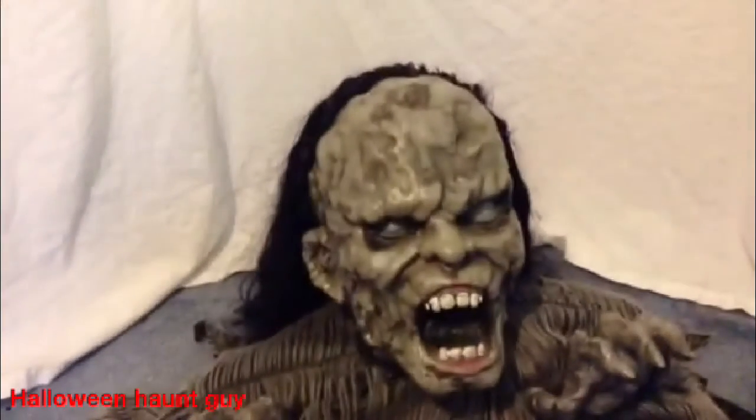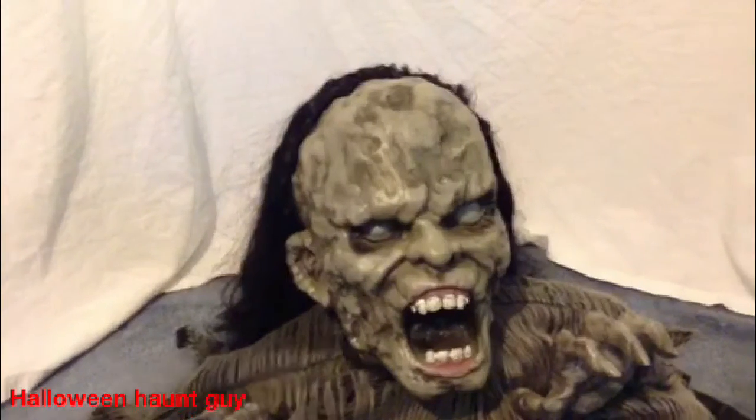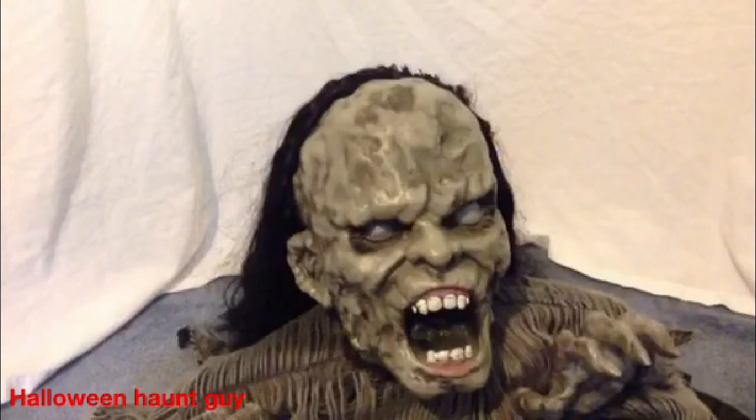I give him a 10 out of 10 because he's a great startle prop. I have no issues with him at all. He's worked for me for a lot of years — like 2012 to 2014, that's 2 years that I've had him and he hasn't caused an issue with anything.